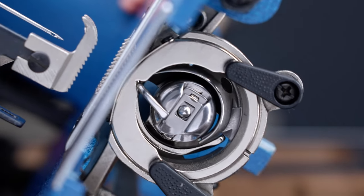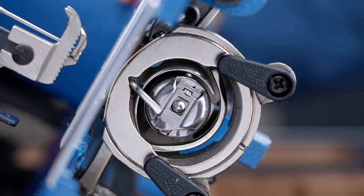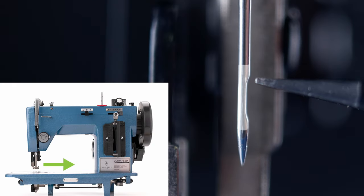Step one is to check the needle bar height. The needle bar height refers to how far down the needle goes into the hook mechanism, which will affect how the machine is able to create a stitch. First, ensure that the needle is installed properly with the butt of the needle all the way up and the scarf or carved out area is facing to the right as you look at it from the front of the machine.